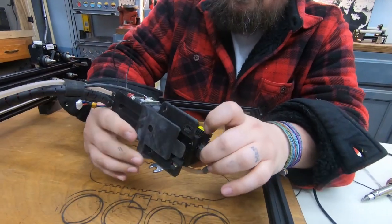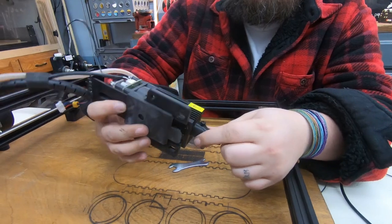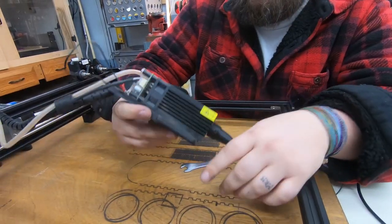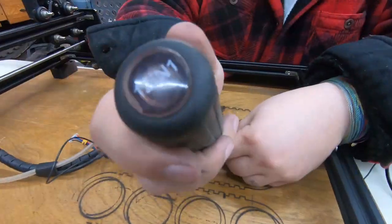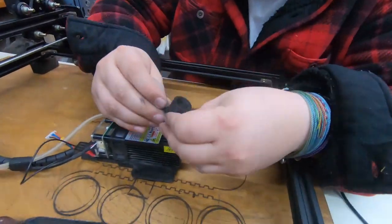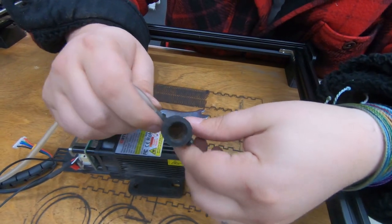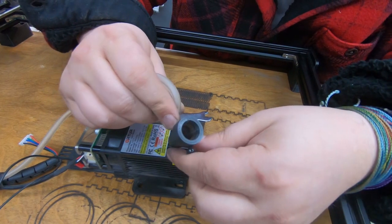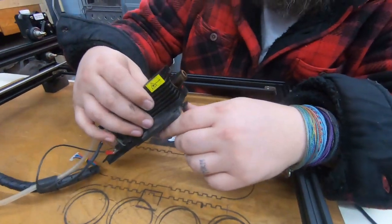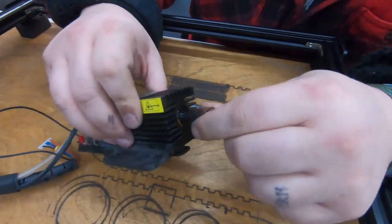We've got the laser module left — this thing is dirtier than all of it. We're going to start with taking off the air assist and then we'll get it cleaned as much as we can. It's hard to see down in here but it's really brown dust, probably from burning wood — the soot kicks back up. So we'll definitely clean that out as well. It's just everywhere.